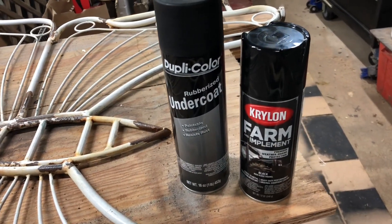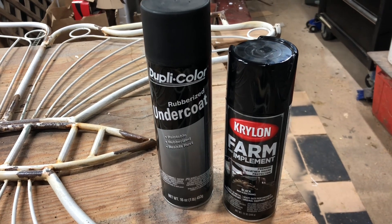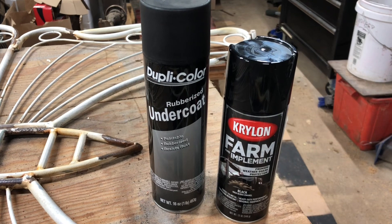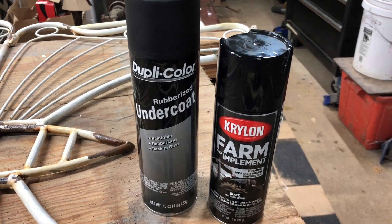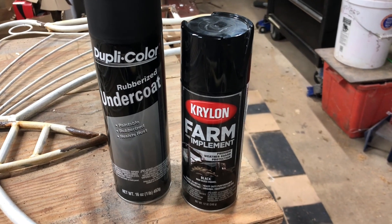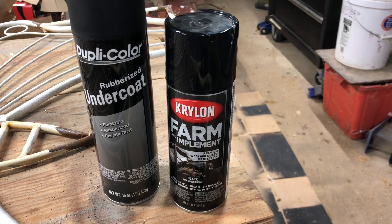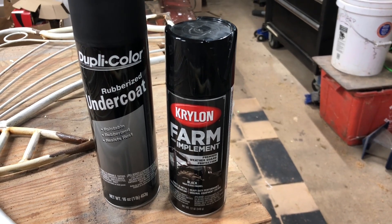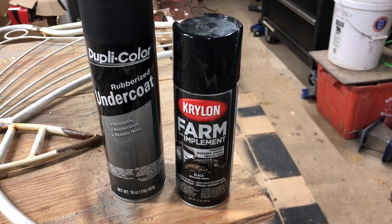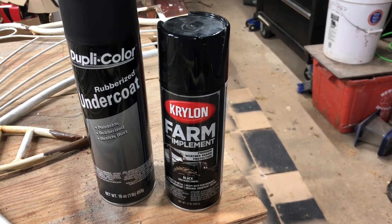So this is what I'm going to use on our little butterfly here. This undercoating is for rust prevention. And then also when I'm done with that, I'll hit it with this farm implement paint that will also help keep the rust down. She didn't want it back, so she gets it back.